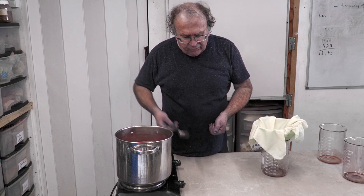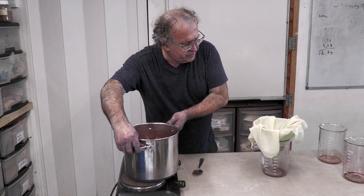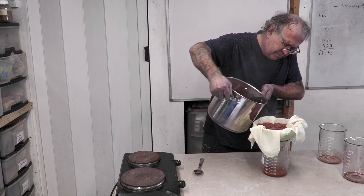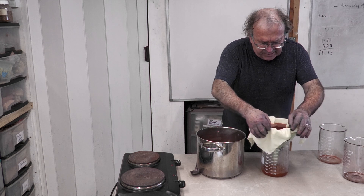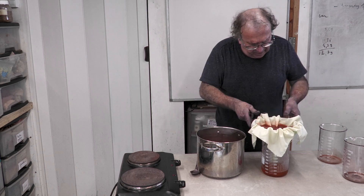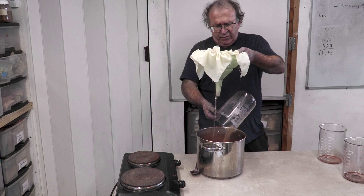It is time to filter and strain. A simple cloth on the funnel is enough. The first time you put it through, some color may pass, but gradually the fabric will saturate and the color will stay. You can see the color is extremely pale in the liquid now.